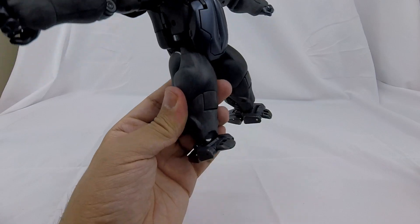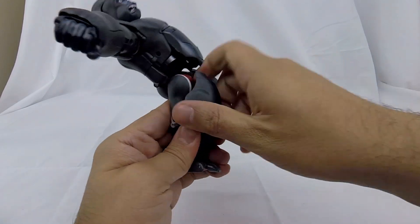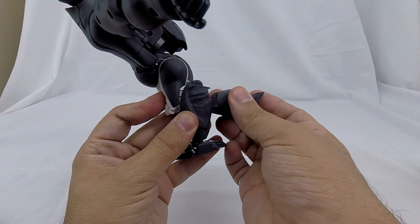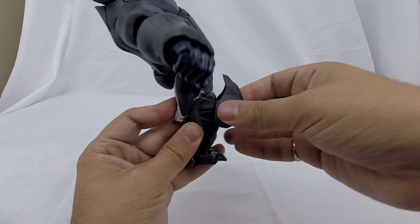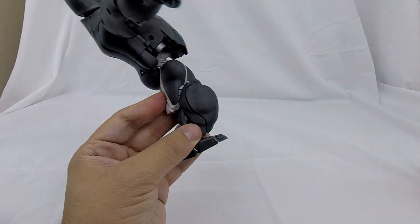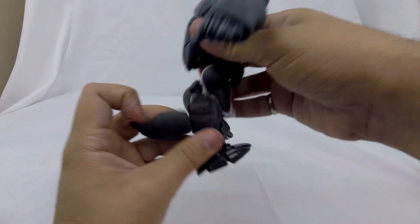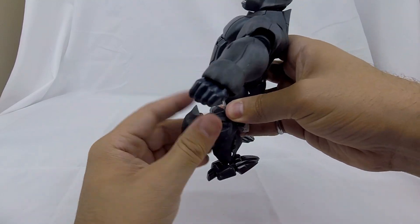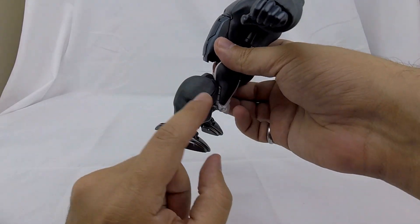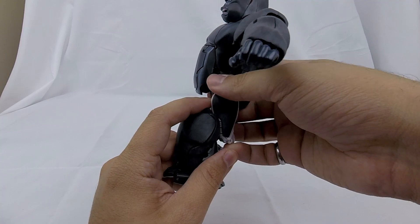Now we're going to come in on his gorilla thighs and fold those down. It's on a hinge — pull this part out and away. There's a locking tab down here; pull this out and then fold it 90 degrees, then flip it after it's folded 90 degrees. You can see these two shapes collapse back to form a really nice solid lower leg piece. Same thing on the other side: flip this out, fold it in, flip 90 degrees, collapse back in. I really like that part of the transformation.